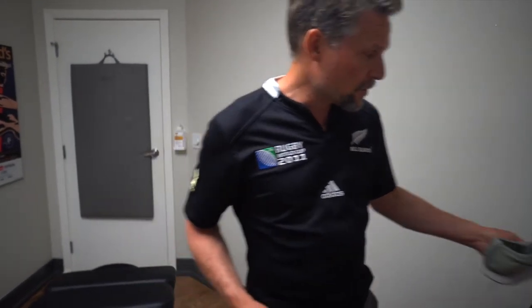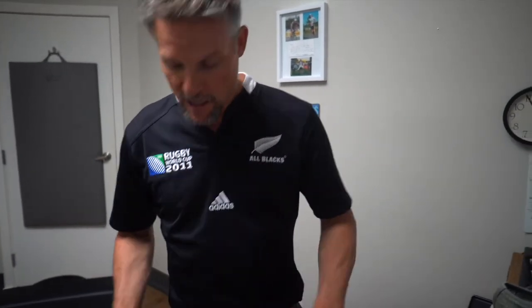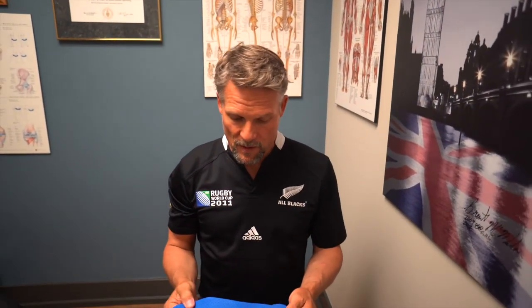We're going to put it underneath your foot while you're standing. I'm going to have you balance on it and we're going to do some testing. They just came in, so first thing we do is just have you stand on them.